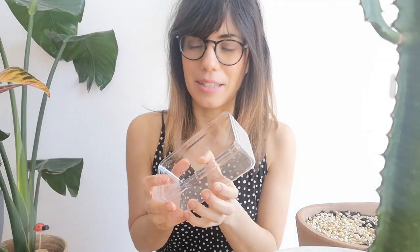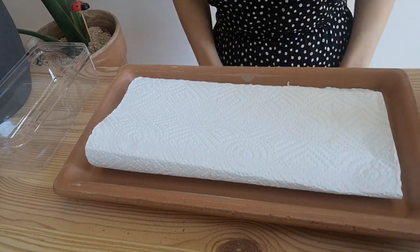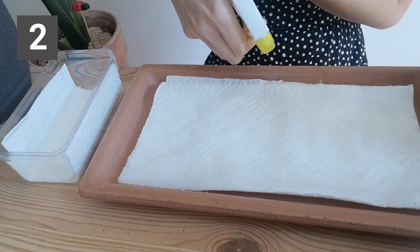For the paper towel method, you can use any container — a Tupperware or, for example, a chocolate box container. Take two to three paper towels, pull them to the size you need, and place them in your container. Spray the paper towel to make it more humid for the seeds, and then add your seeds the same way, spreading them very evenly.